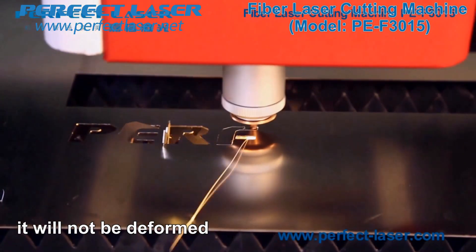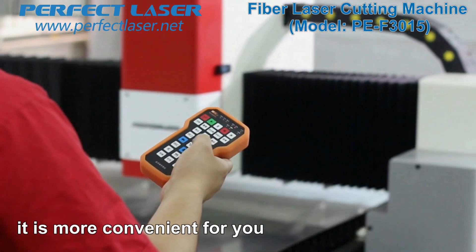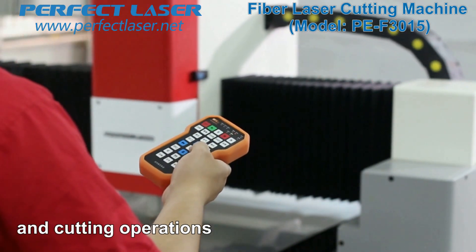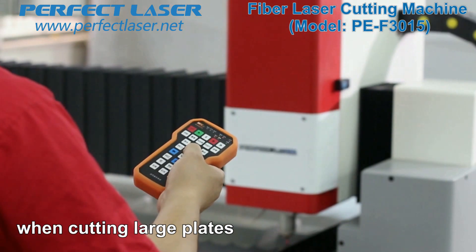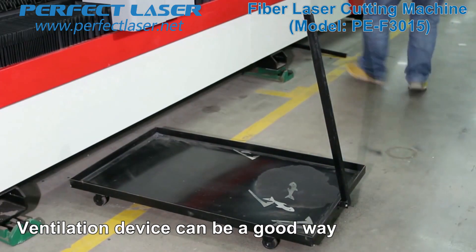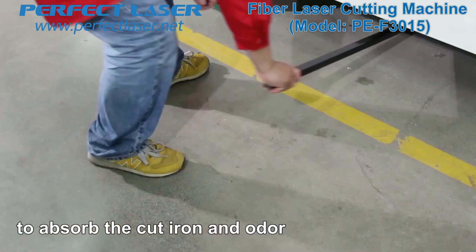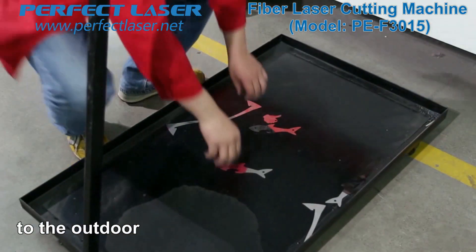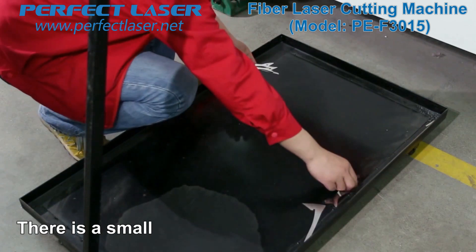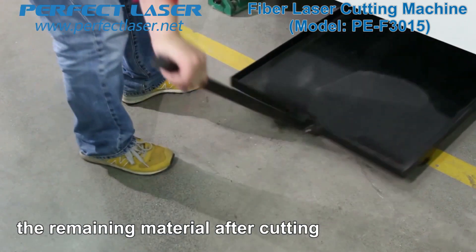The machine will not deform after long-term use. It adopts DSP handle operation, making flexible positioning and cutting operations more convenient when cutting large plates. A special funnel design with ventilation devices on both sides can effectively absorb cut iron dust and odor, and exhaust them outdoors through the exhaust pipe — safe and environmentally friendly. There is a small trailer underneath the funnel to collect remaining material scraps after cutting.